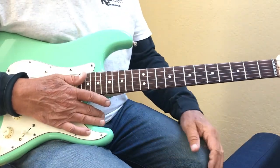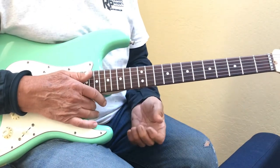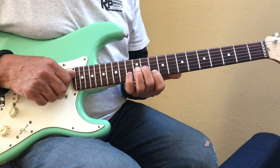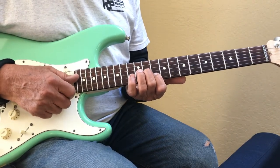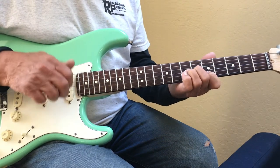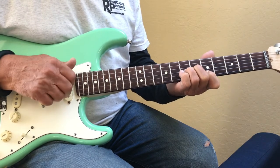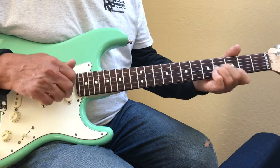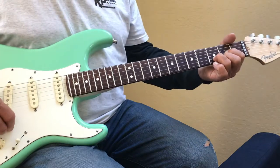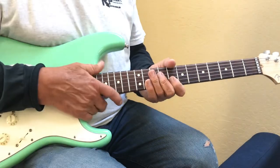And that's the correct way to play the introduction to Poncho and Lefty. You'll see some lessons on YouTube that aren't quite right, but I picked it apart, watched Merle Haggard, and this is exactly how he does it. Good luck!